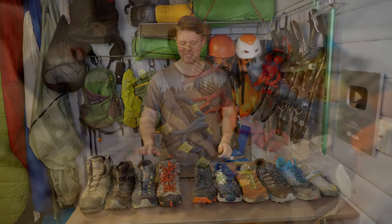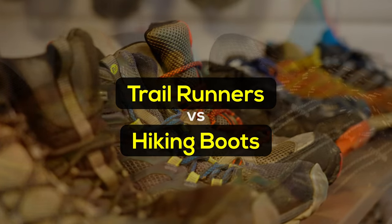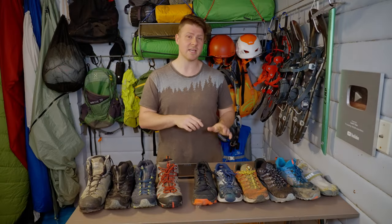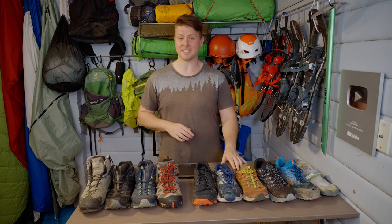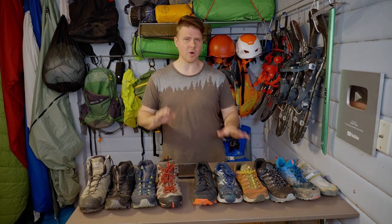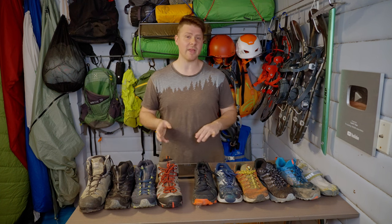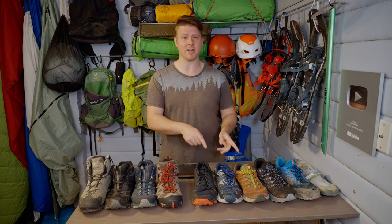Trail runners versus hiking boots - this is the age-old battle that people have been fighting for years. Both have their purposes, but most people should probably be using trail runners the majority of the time. Today I'm going to break down the pros and cons of trail runners versus hiking boots in multiple categories, then go over why most people fail when they try to make the switch to trail runners.